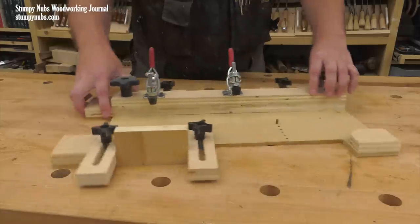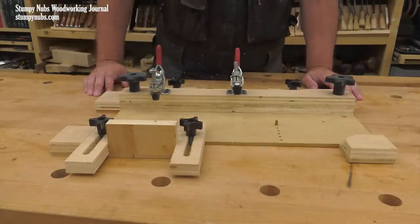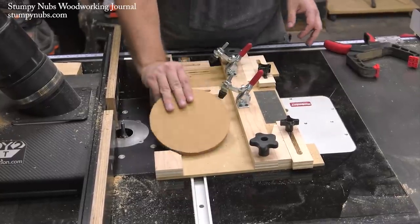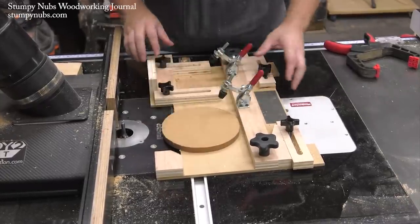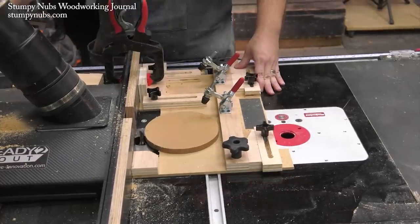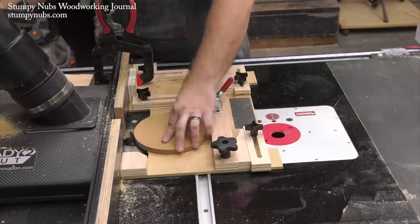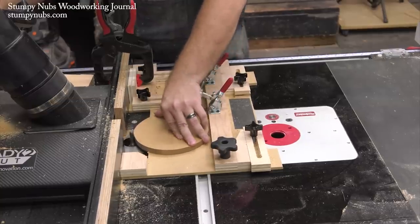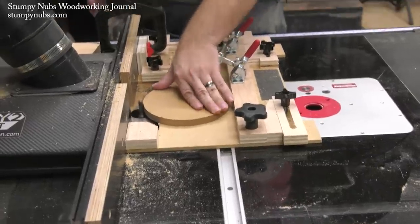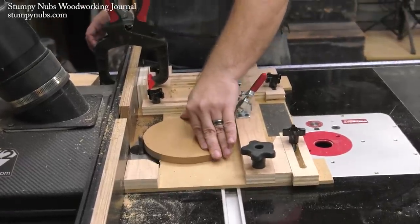If you rotate the sled another 90 degrees it has a third function as a circle cutting jig, with a series of holes for your center pin. A rough cut blank is attached, then the fence is moved to fine-tune the circle size and make it perfectly circular. This works with circles up to 10 inches in diameter, though I do not recommend the router table as a safe tool for very small circles of less than four or five inches.